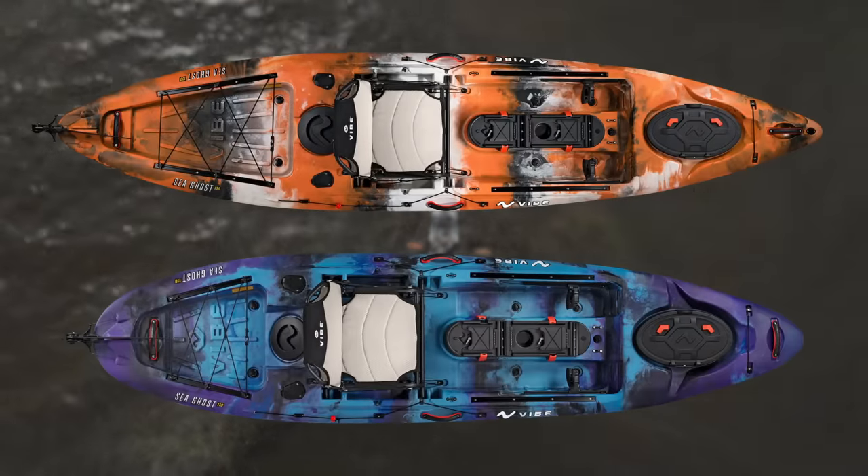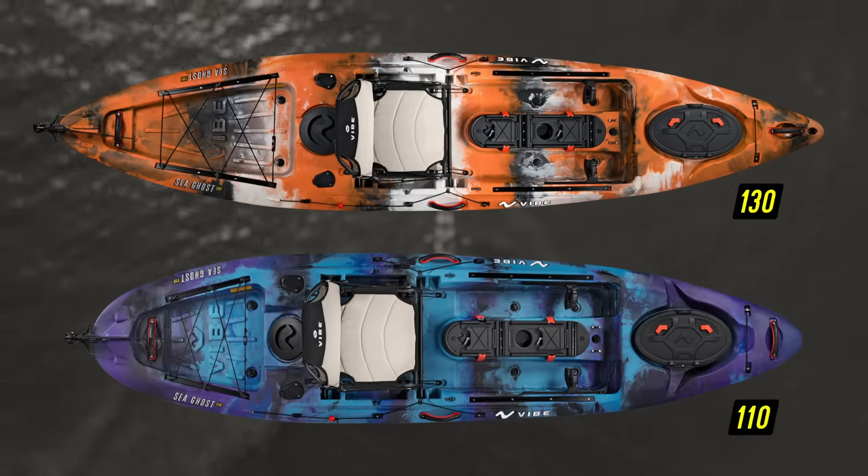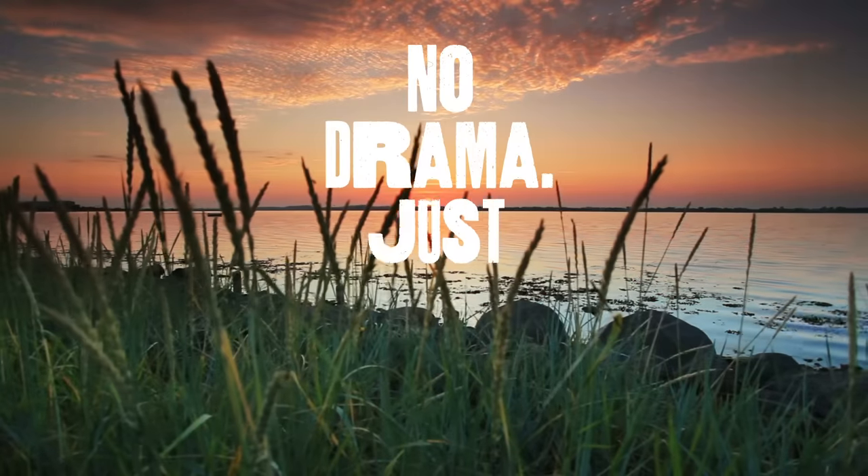Adventure awaits with the Seago series from Vibe, available in 13 foot and 11 foot lengths. No drama, just adventure.